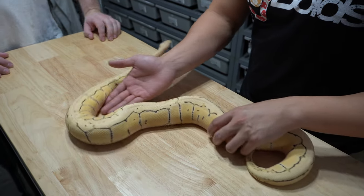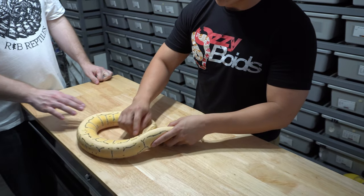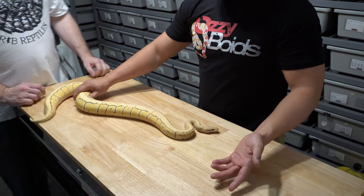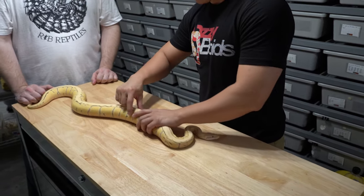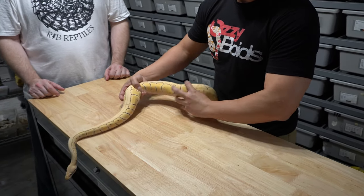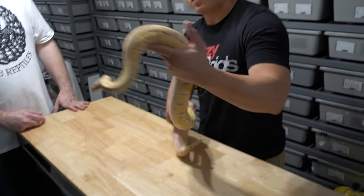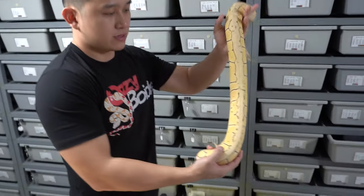Even at this size she stayed so bright and it prevented all that browning that happens on regular lemon blasts. On a regular lemon blast all the sides will have turned a goldish brown already, but look at her — she stayed neon, just neon yellow. Lemon blast is a pastel pinstripe, and it's really good quality.